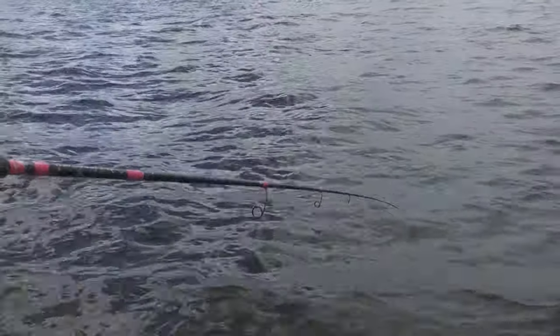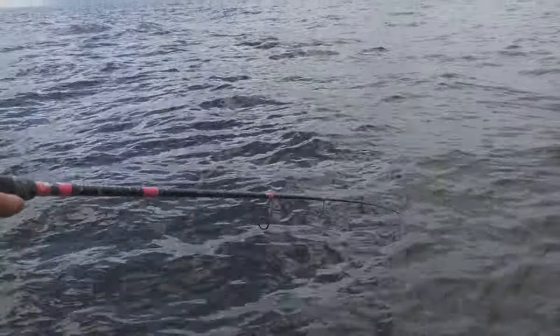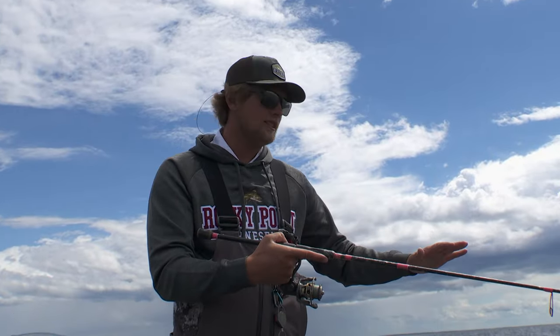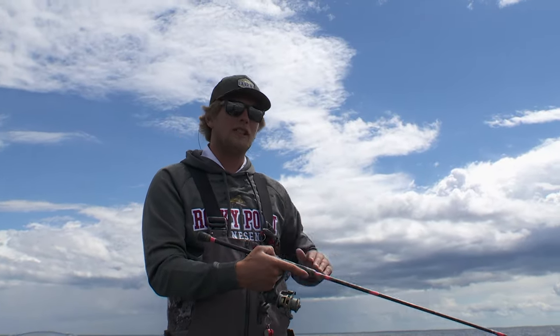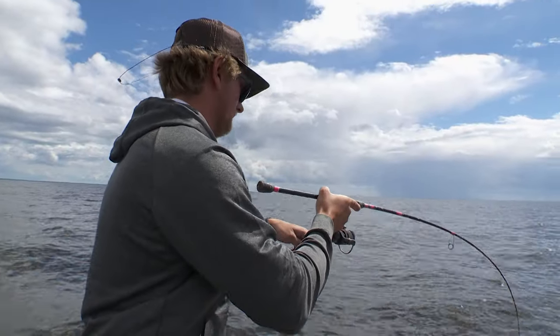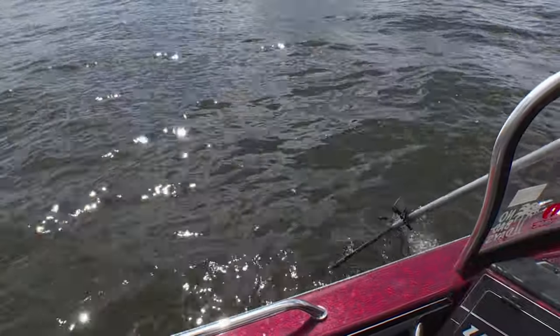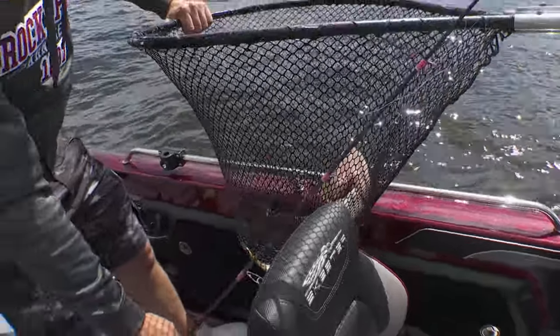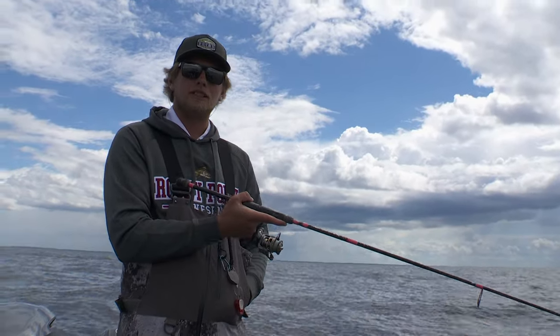I don't jig it up and down crazy or anything like that — just a nice natural movement. If you think about shiners, they're not going up and down crazy through the water; they're moving nice and easy, natural. The more you mimic the bait fish, the better chance and success rate you're going to have at getting walleyes in the boat. I'm Nick Dano and this is your Midwest Outdoors Fishing Tip.